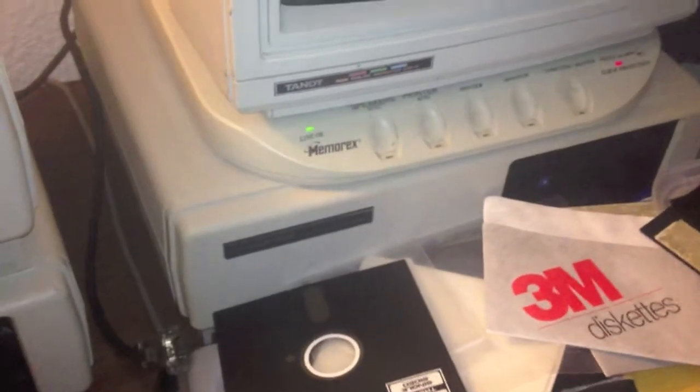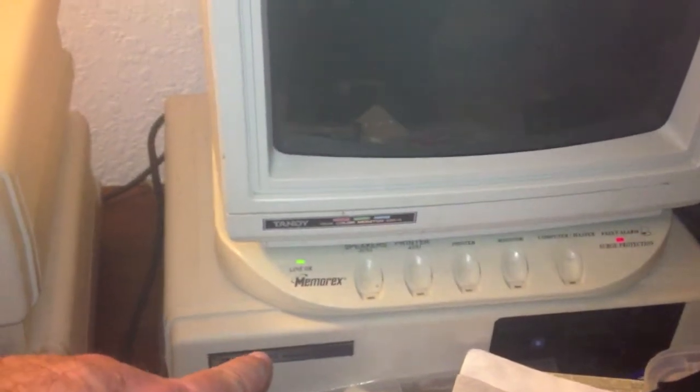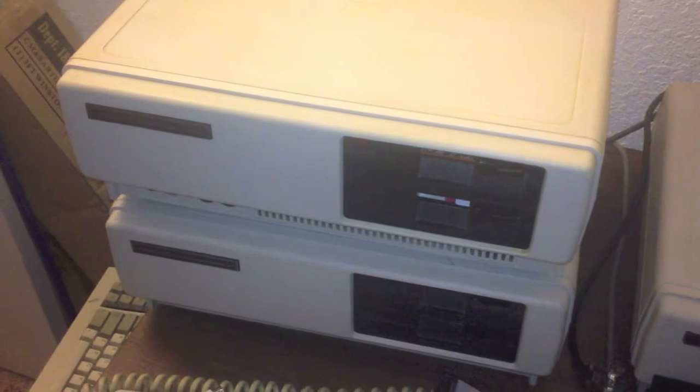I believe that one's the fastest. It also has the fastest memory chips in it — they're all 120 nanoseconds. This one here uses 200 nanosecond chips, and this one's got a mix like we looked at earlier: 120 and 160 mixed. This one is all 120 nanosecond memory chips, and that makes it a lot faster. All back together — two 1000As.